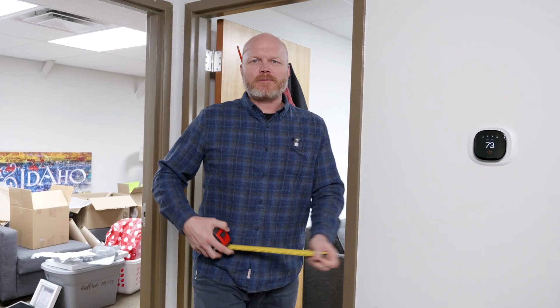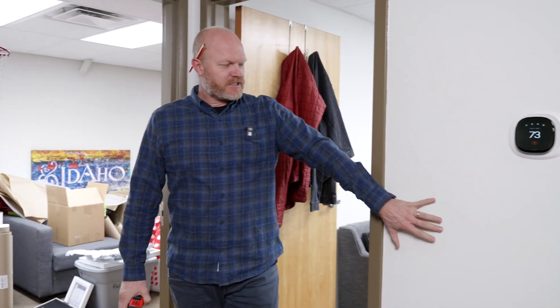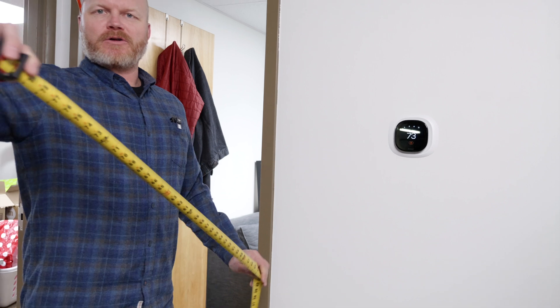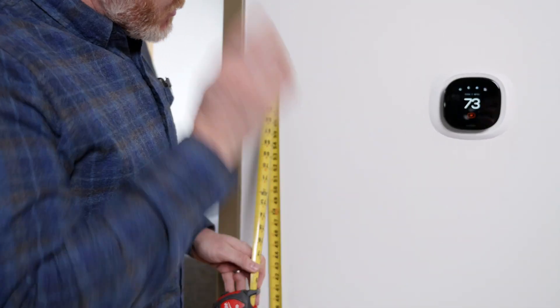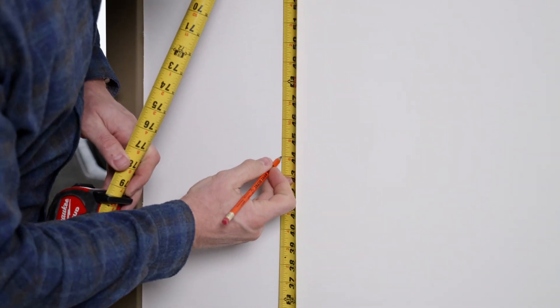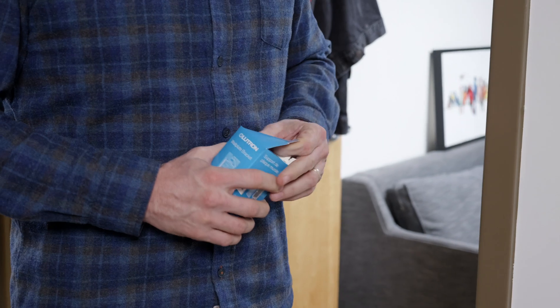The first thing I'm going to do is measure where we want this. I always like to have my switches just a little off of the door jamb. We want it to be the same height as all of our other switches — the bottom of our switches are right at 44 inches. So I'm just going to put a little mark here because that's where the bottom of our bracket is going to attach.